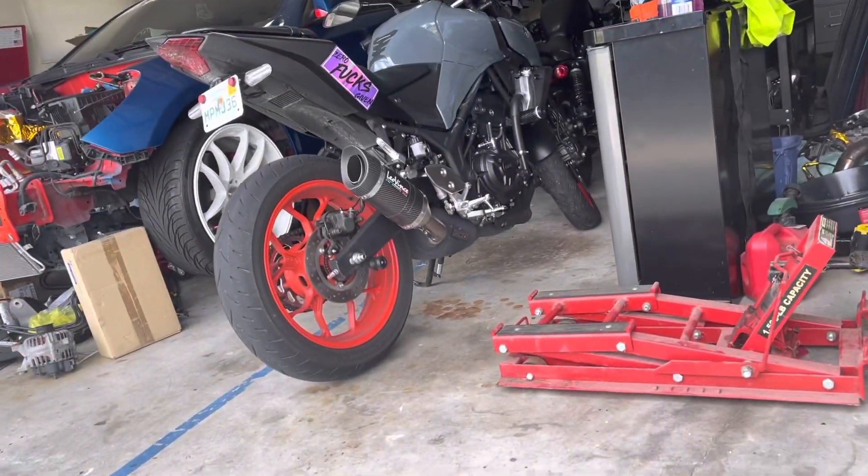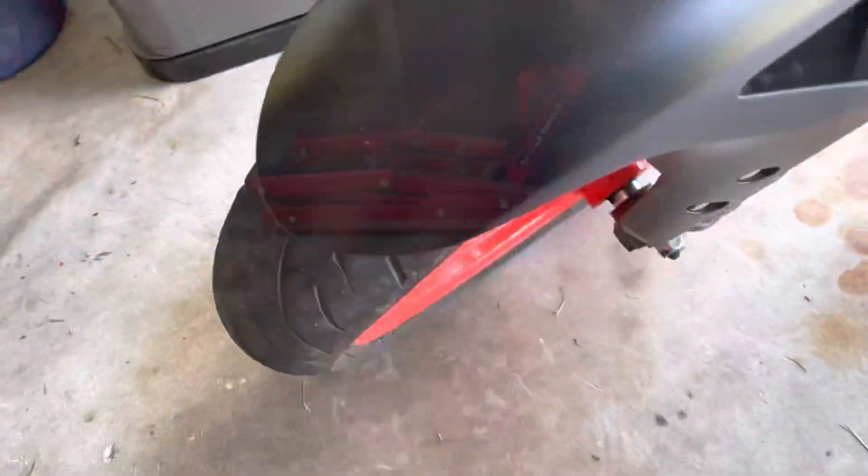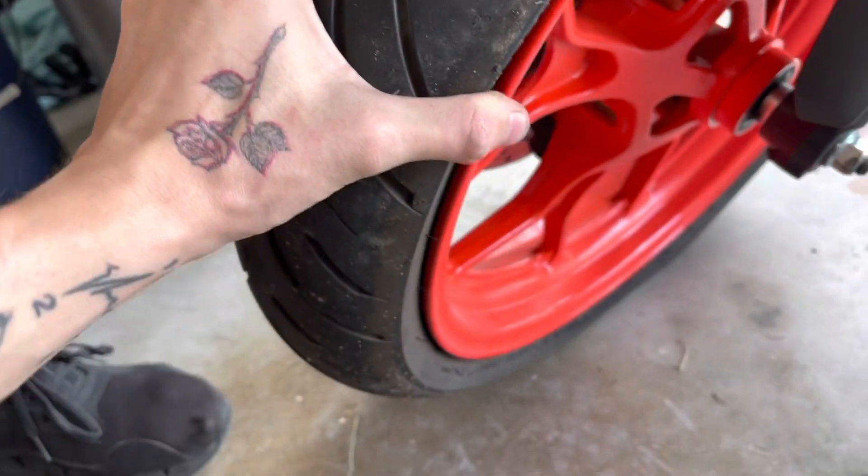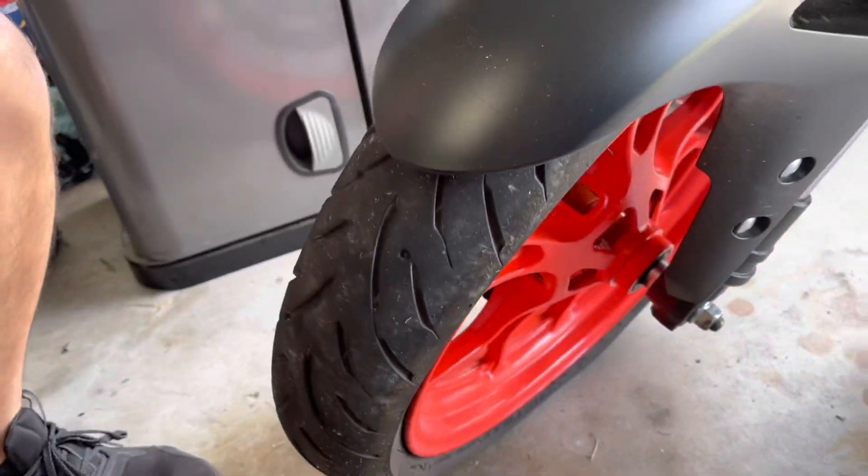I got a flat on the bike, so we're going to go ahead and change it. This tire right here in the front has got a flat. We're going to patch it real quick and drive to the shop to get the tires switched out.